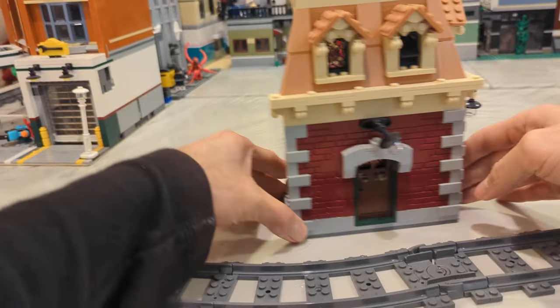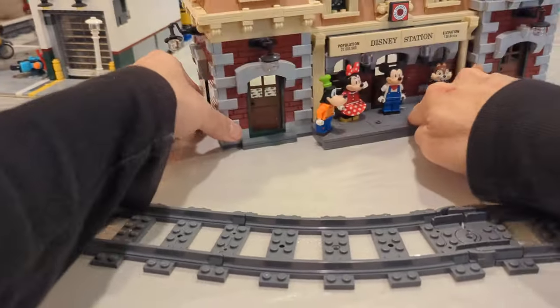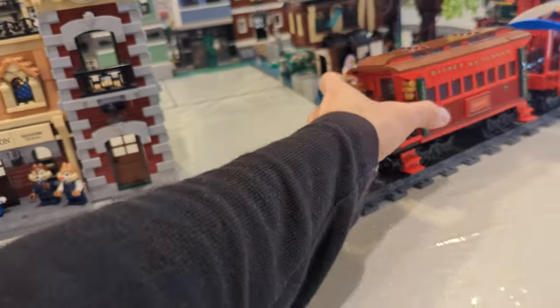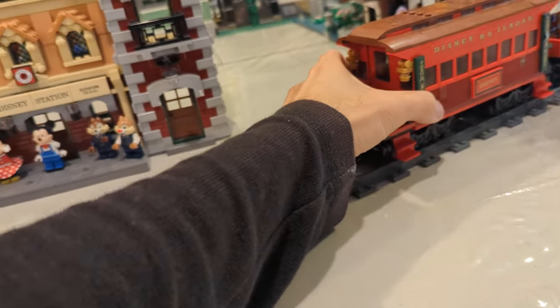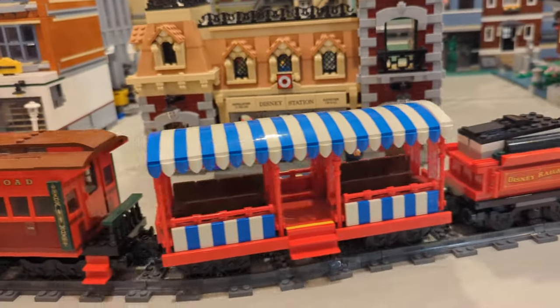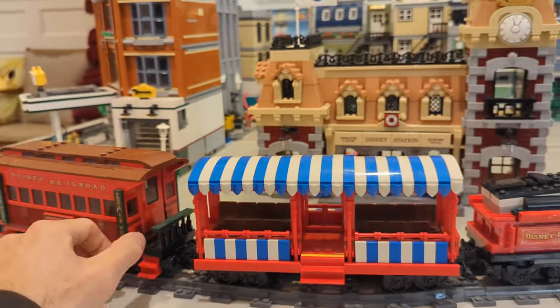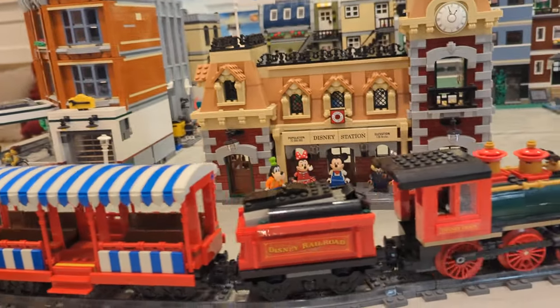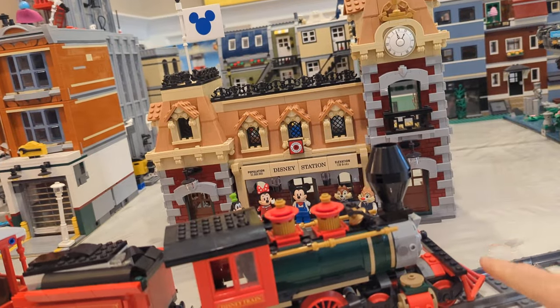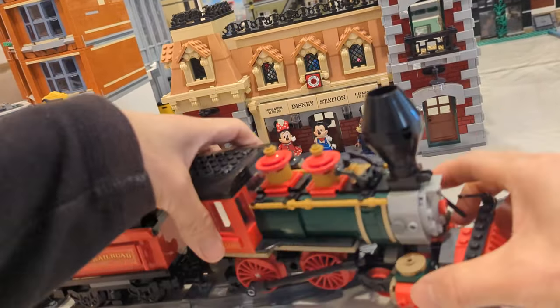Now let's talk about the train. The train itself is really nice — it's a four-car train. The first car is the engine, and it looks really nice from the front.